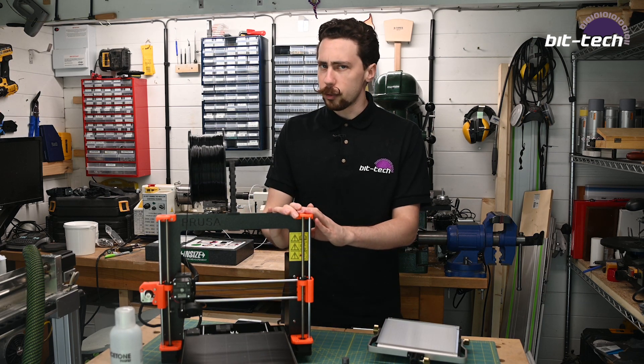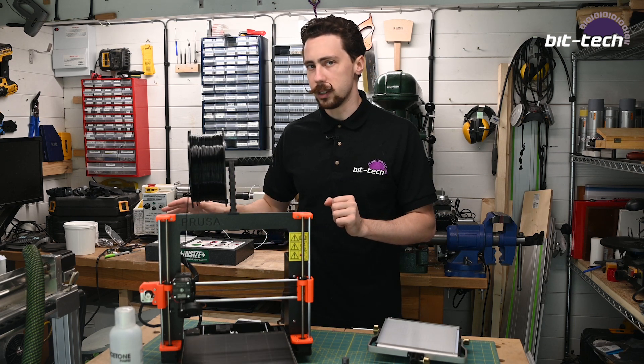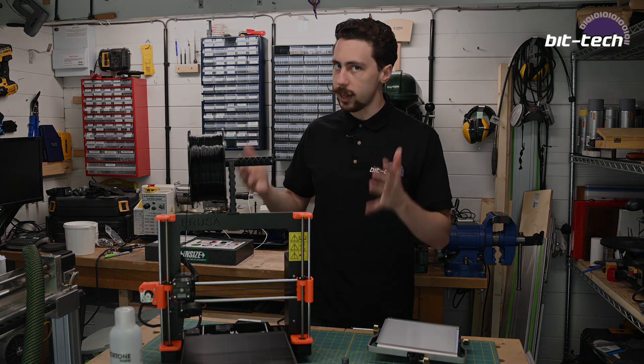So what I've gone and done is modelled up a few different prototypes and started printing them out on the machine. Now the thing about 3D printing is it's not quite as exciting to video compared with a CNC machine, because it's just that much slower. So we could obviously go with a nice montage like this.